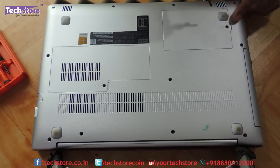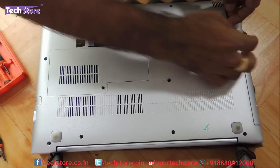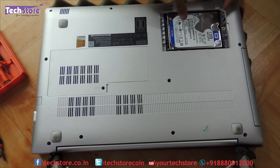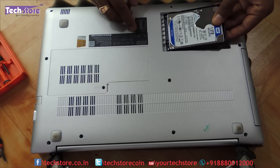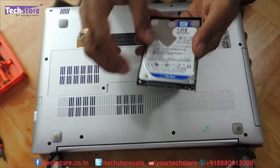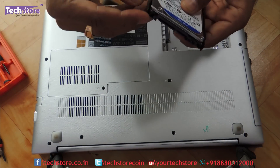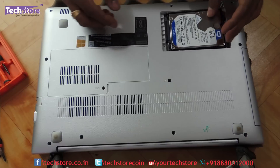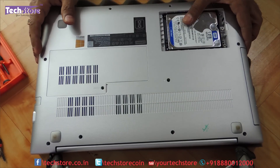Now coming to the hard drive, there is one screw that you need to remove. Then again very gently, using the area provided, remove the maintenance hatch. This is the hard drive and no more screws need to be removed here — just place your finger over here and remove the hard drive. The hard drive comes off as you can see. It's a flimsy little design that Lenovo has done, but that's the way it is.